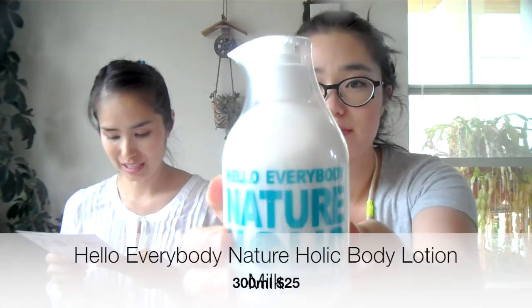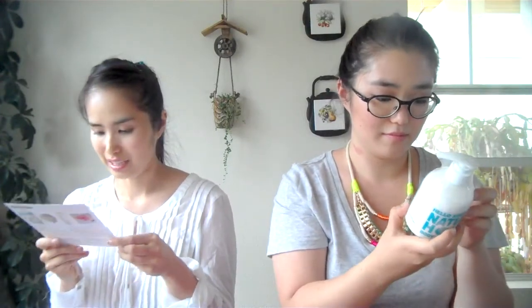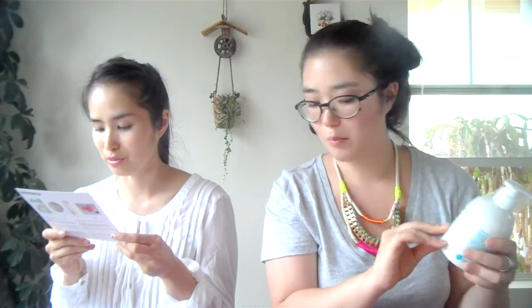The second thing I see is Hello Everybody Nature-holic body lotion milk. This is a full size item — the bubble bath was full size at $4, but this body lotion is full size at $25. It's an all natural body lotion made from organic goat milk, which is extremely gentle, moisturizing, and fast absorbing.